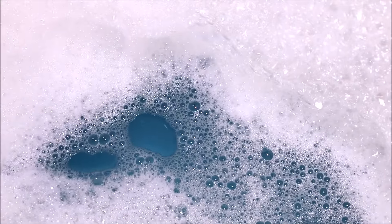I think this is going to be a really nice bubble bar. I'm going to hop on into my tub and enjoy this bubble bath and I'll be back with what I thought afterwards.